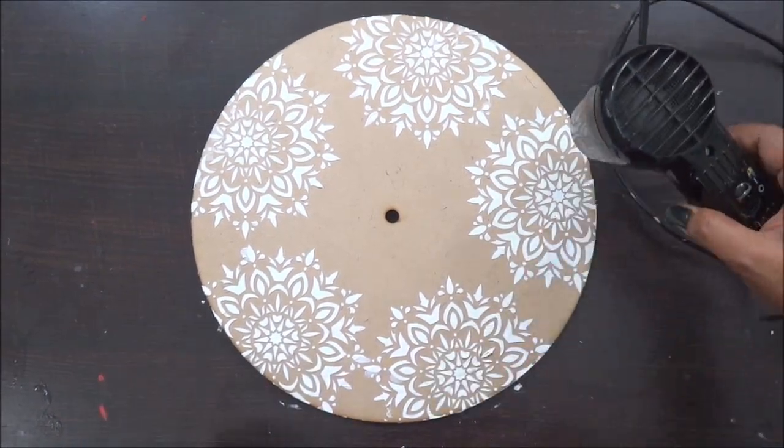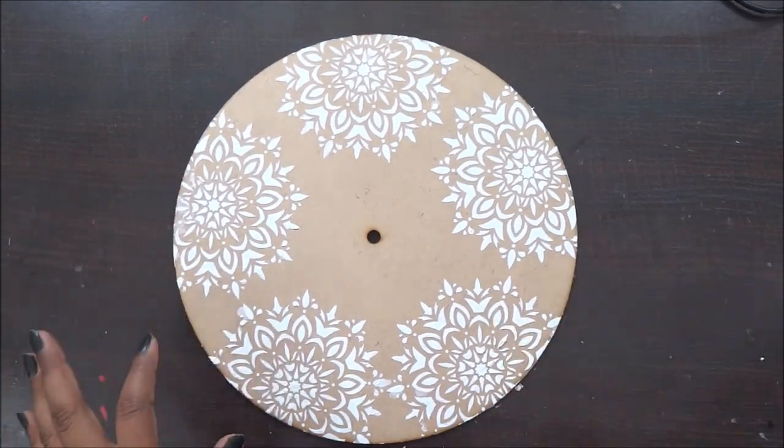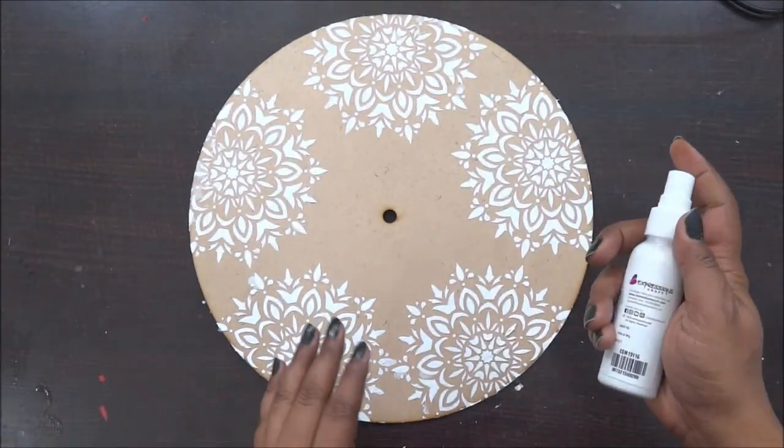Once my spray work is done I am going to give it a blow dry, and once my stencil has dried out completely I am going to add shades to it.